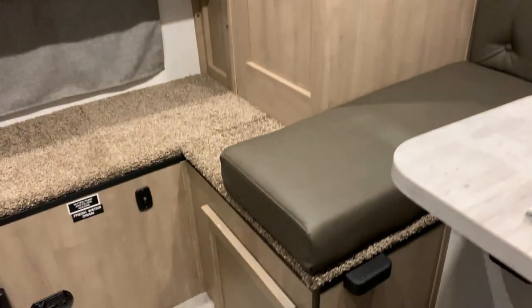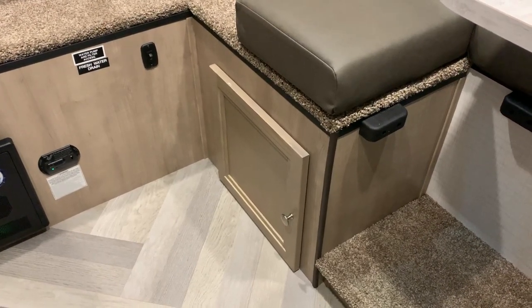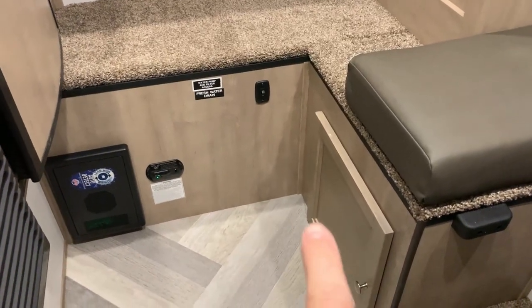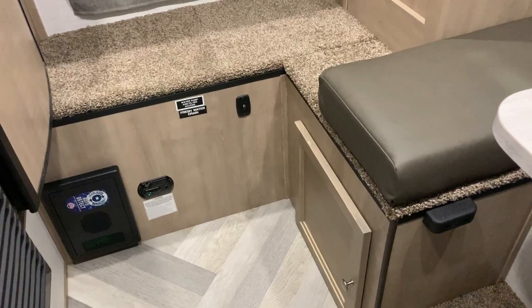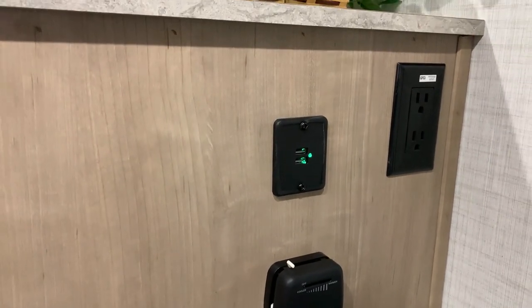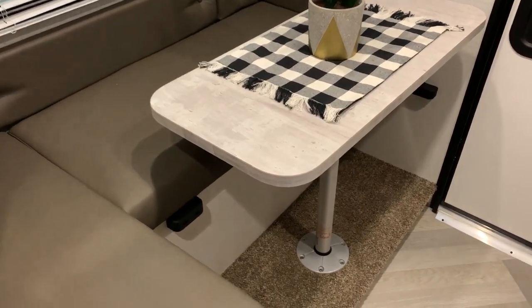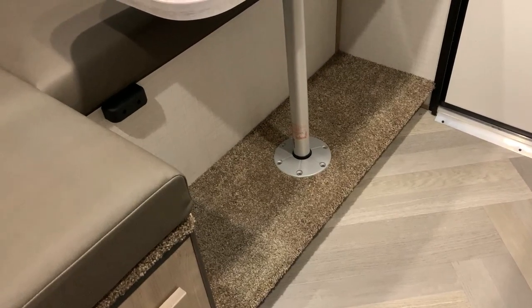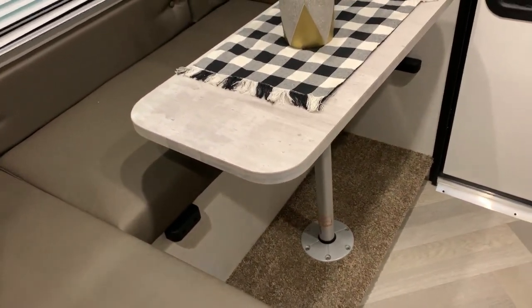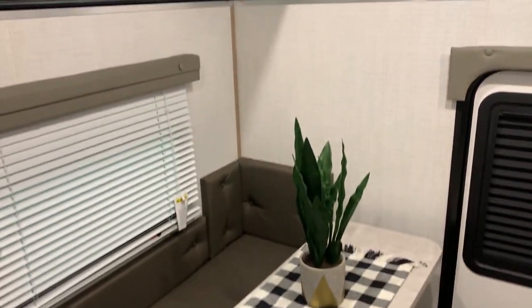Backing up here in the dinette area, there's more storage — a drawer at the top and a cabinet door at the bottom. If you're taking a porta-potty along, that is where that would get stored. You'll also see the water pump switch right here, so if you're going off-grid that's where your water pump switch would be located. Up here is your thermostat for the furnace. You also have a USB port as well as a 110 outlet and overhead hanging storage. At the dinette you can remove the table and pedestal — there's storage down below with a false floor at the bottom. The cushion from the bed would fill this in so you do have a sleeping area down here in the dinette if needed.